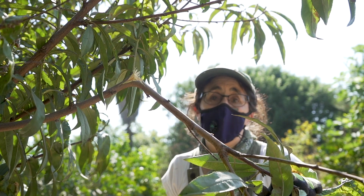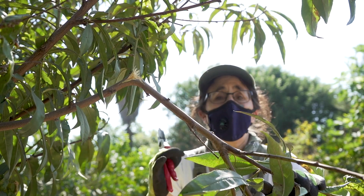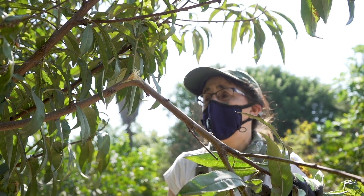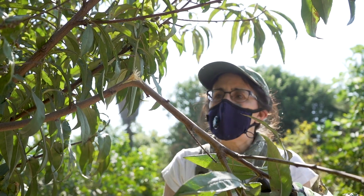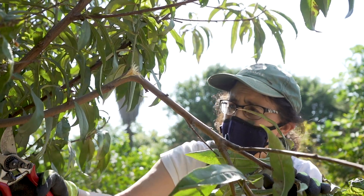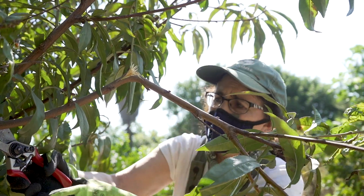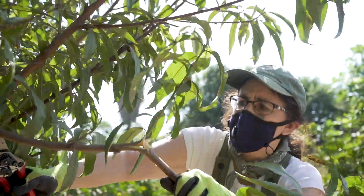The last D is damaged. This can simply be a branch that has just broken — somebody walking by or the wind can cause a branch to break. So again, we're going to look back to where we want to cut it back to a nice, healthier bud.